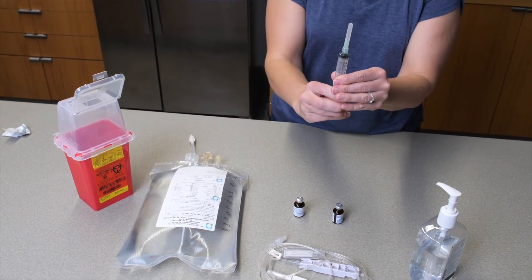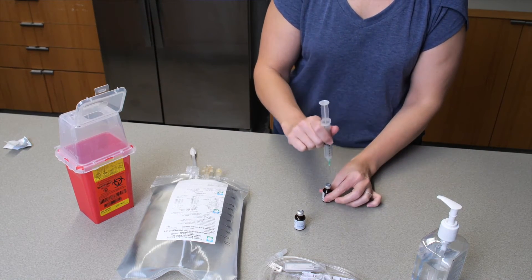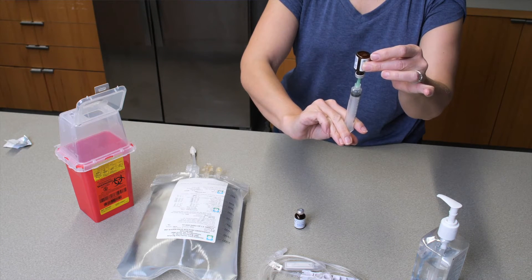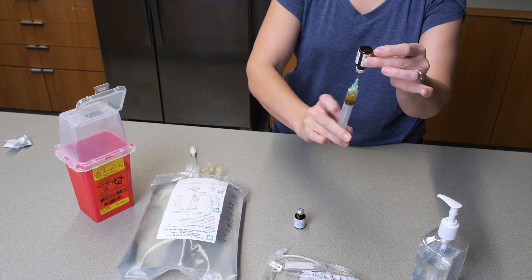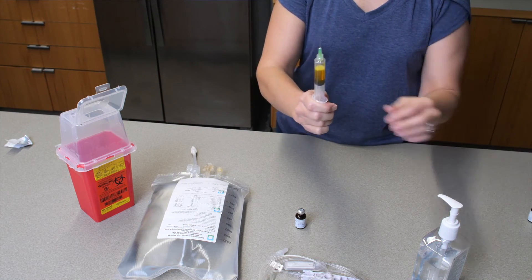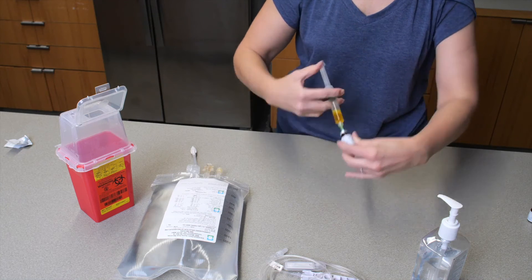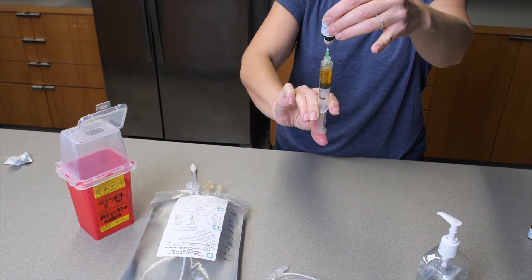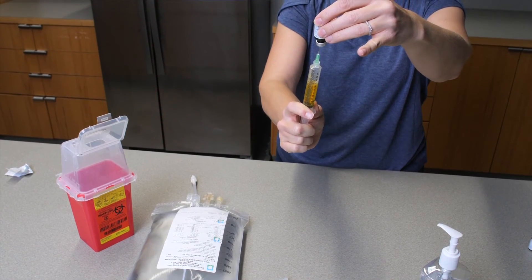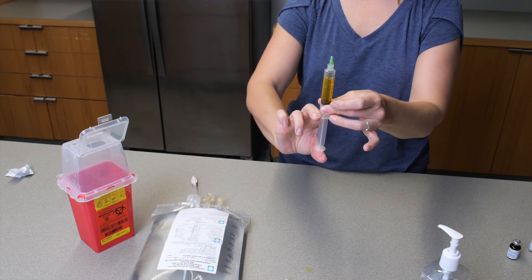Holding the syringe, pull back on the plunger to draw in the prescribed amount of air for your medication. Remove the cover from the needled syringe — do not touch the needle. Insert the needle straight into the top of the vitamin vial. Turn the vial upside down and push the plunger up to inject air into the vial. Adjust the needle so the tip is in the fluid and gently pull the plunger back to remove the prescribed dose. Remove the needle from the vial and repeat the same steps for the second vitamin vial using the same syringe. Then hold the syringe with the needle facing up, flick it to move air bubbles to the top, and gently push the plunger up to remove the air.